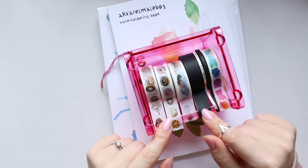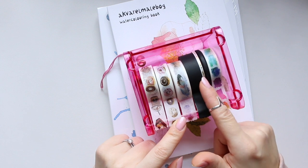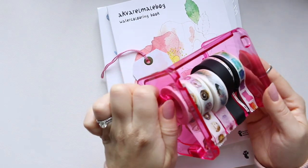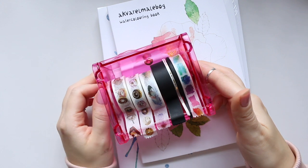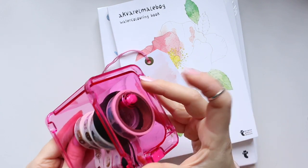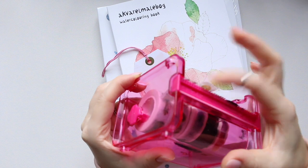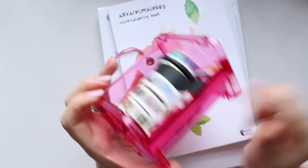You can fit about five regular washi tapes in it — I've got two very thin ones so there's a bit more space. To open it, there's a mechanism on the side: you twist it to unlock, then pull the spindle out to load new washi tapes. To close it, push it back through and twist to lock. You can also swap the cutting edge — there's a rough tooth and a smaller fine tooth option.